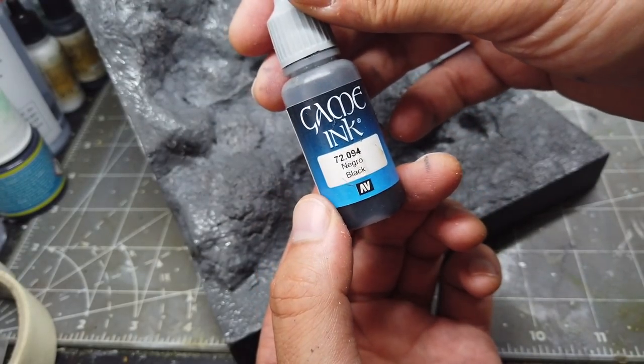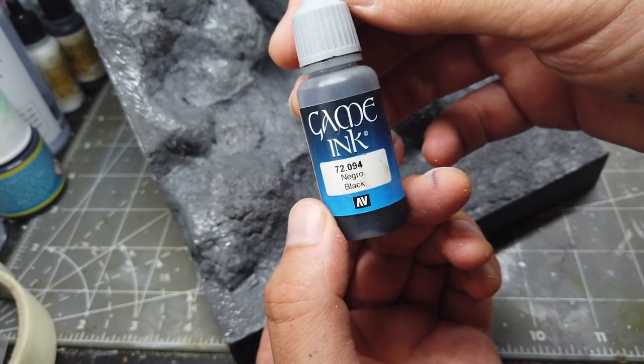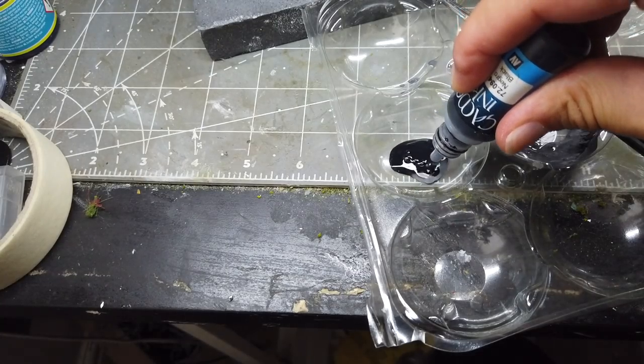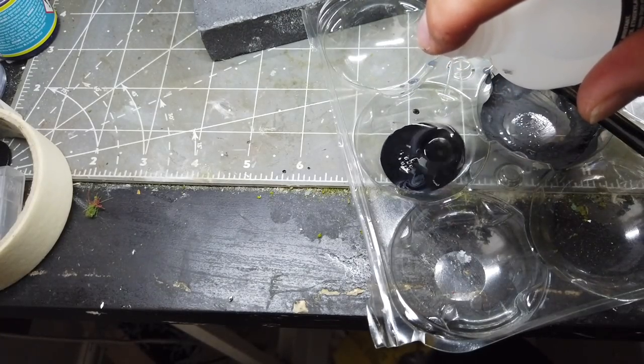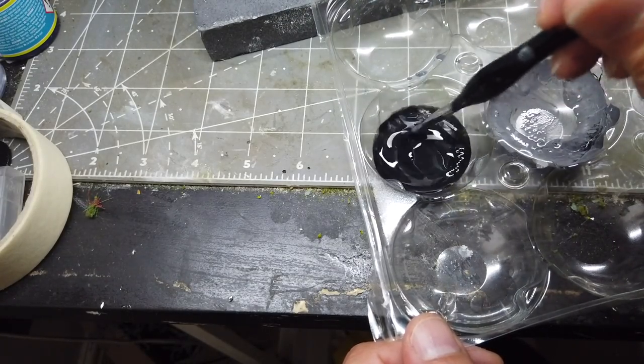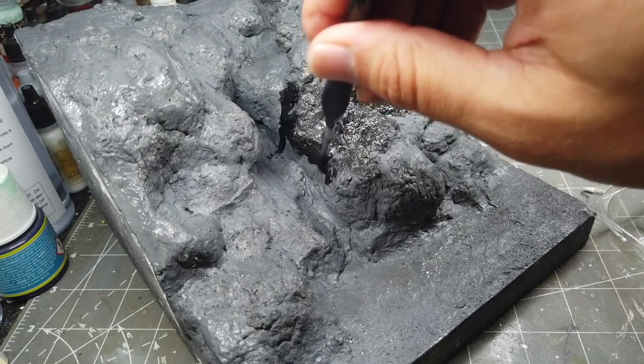And now to accentuate the nooks and crannies and cracks in the rock I'm going to use some Game Ink Black by Vallejo, again just thinned down with a small amount of Flow-Aid, and I'm going to paint this all over the model as well.